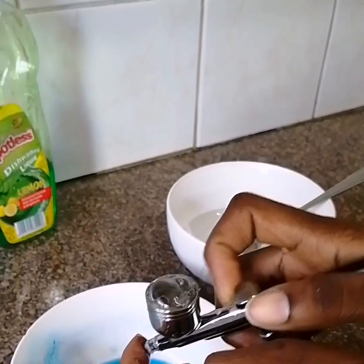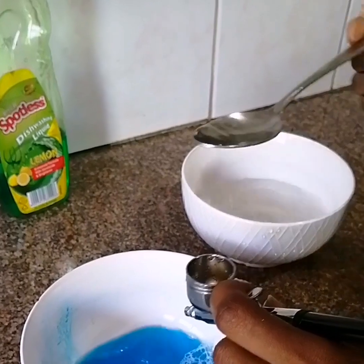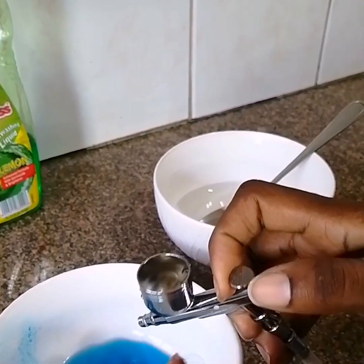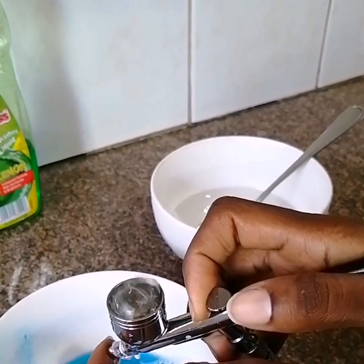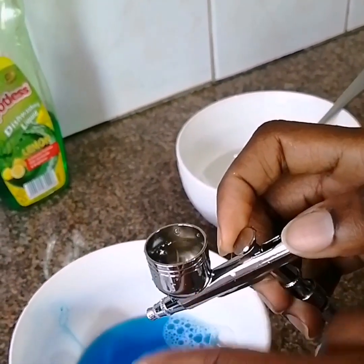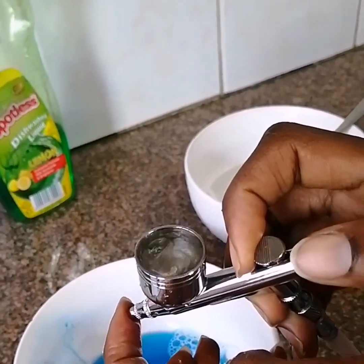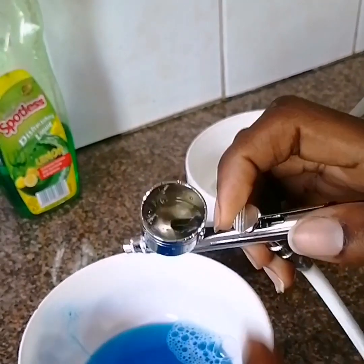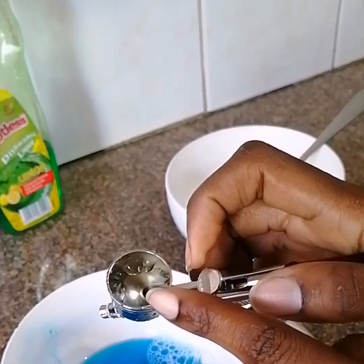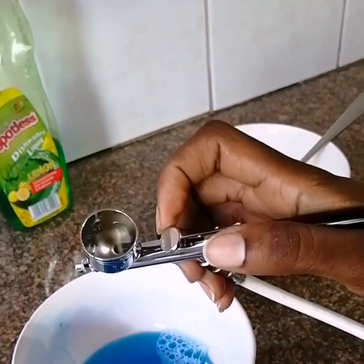Back-flush again — as you can see, we have less foam now. Empty the contents and rinse for the third time. Back-flush again — the foam is finished, which means you have cleaned your channel. Take note: the water is completely clear. When you close and open your lash and check the water in the color cup, it's clear with no sign of blue — that's an indication that your airbrush is now clean.